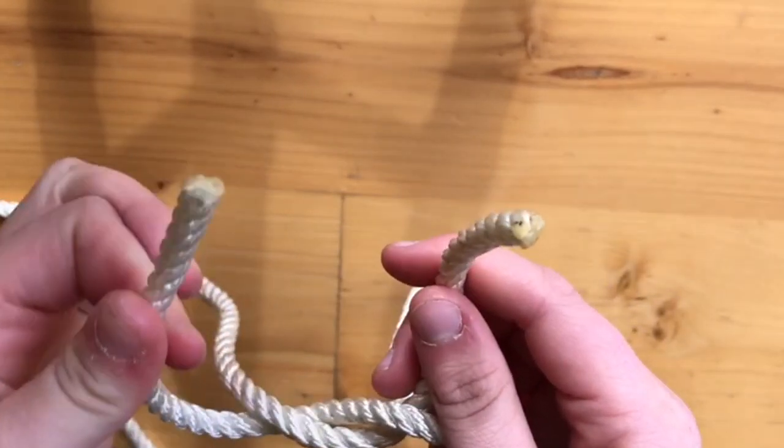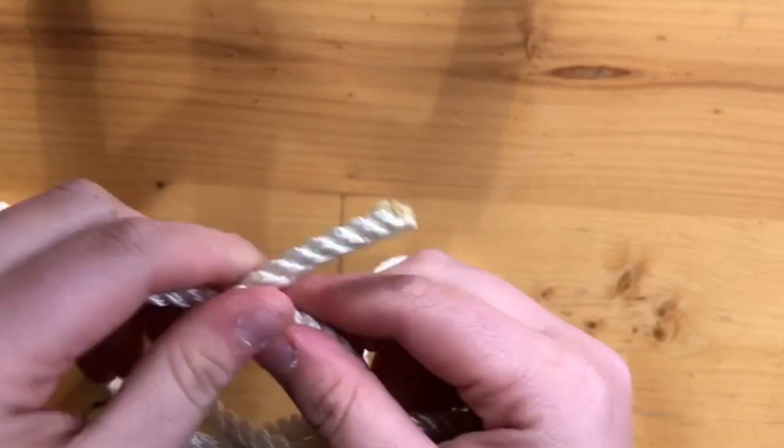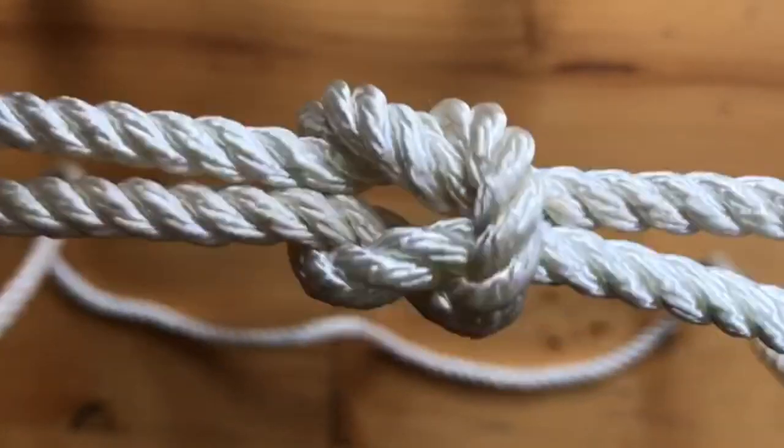You then get the one which is now in your left hand but was in your right hand, go over the one in your right hand and under. You're then going to pull and there you have it — a reef knot.